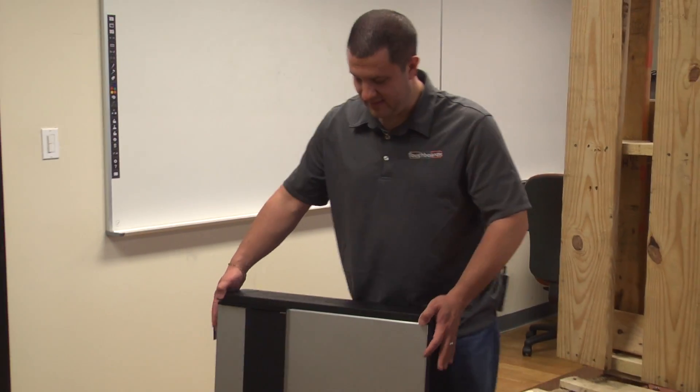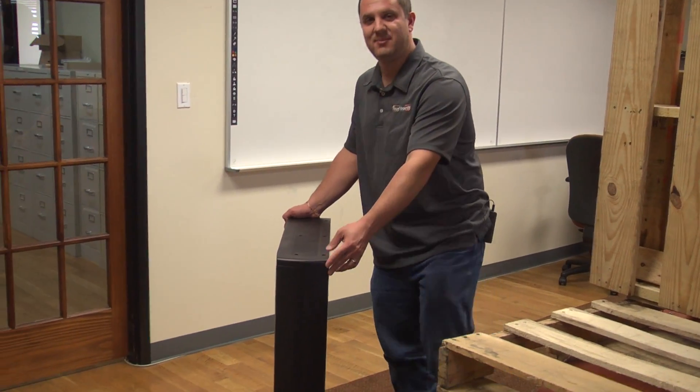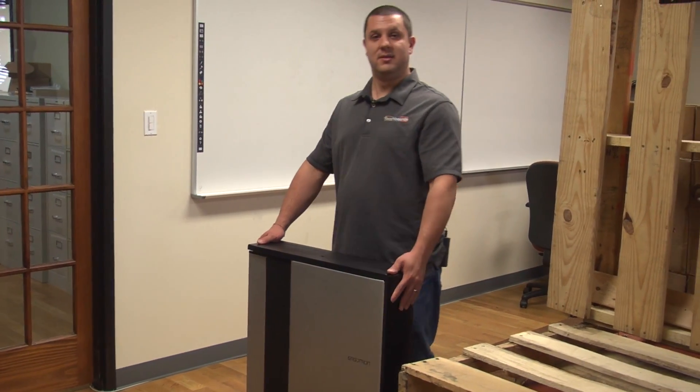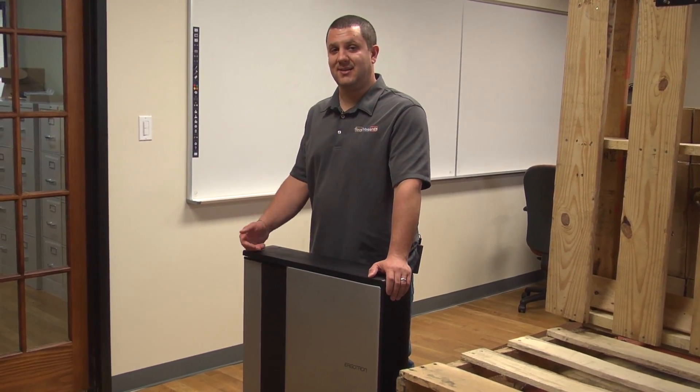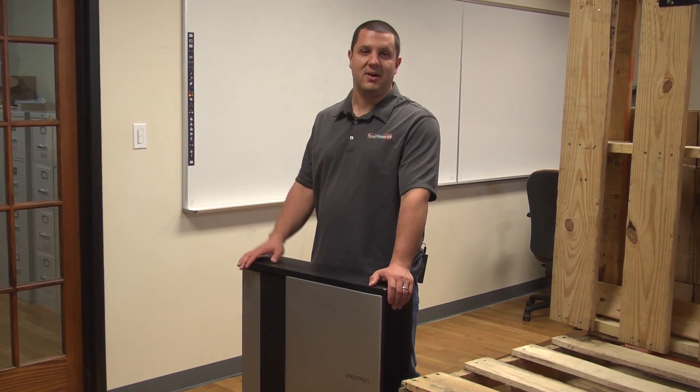This is it right here. As you can see, it's not too big. It's nice and thin — about six inches deep. And this hangs on your wall, so you can put this practically anywhere, out of the way.